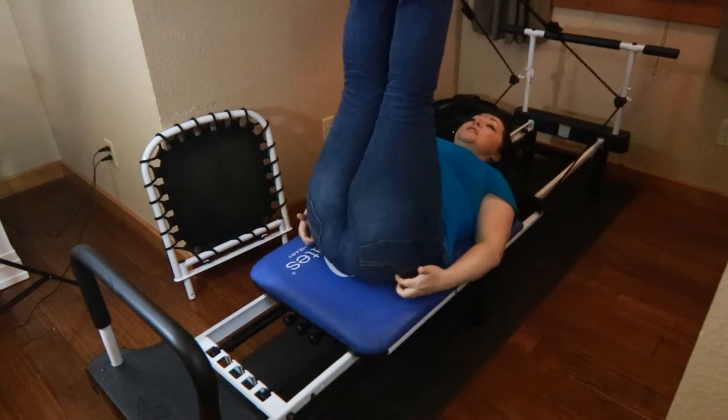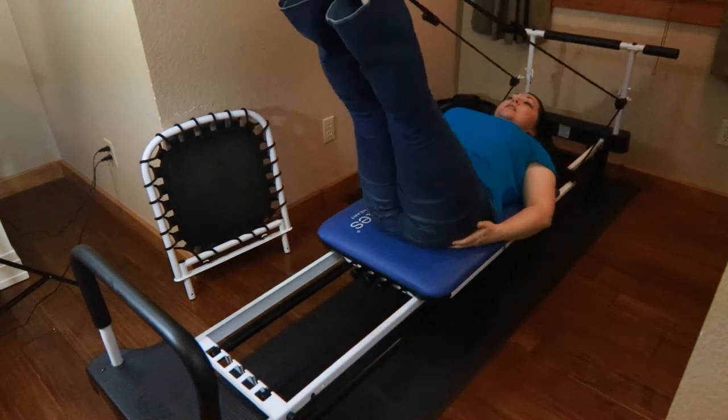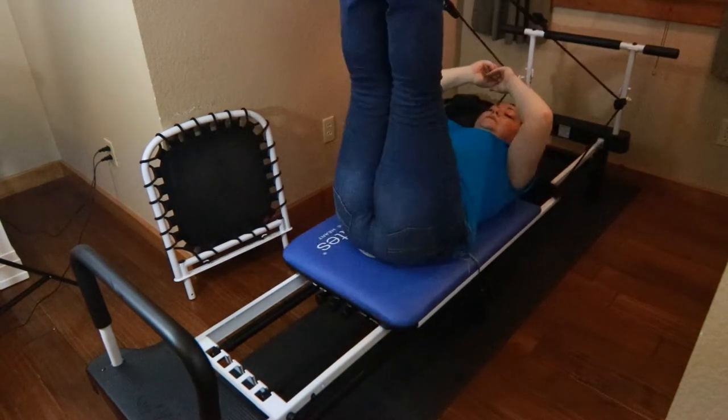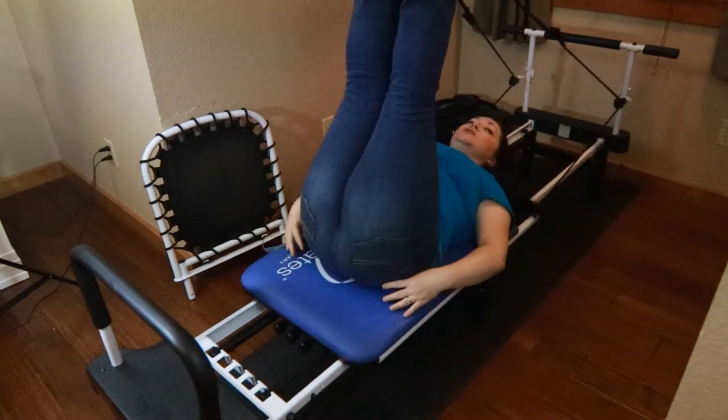Six, seven, eight — pushing away and also strengthening. Nine and ten. You're really going to feel a great stretch in your lower back.